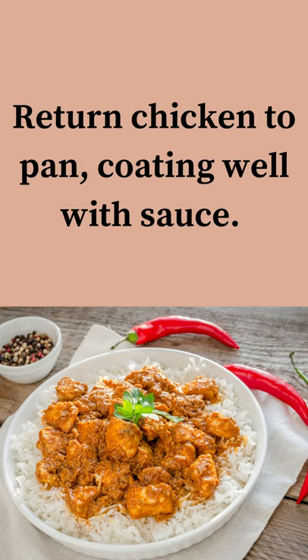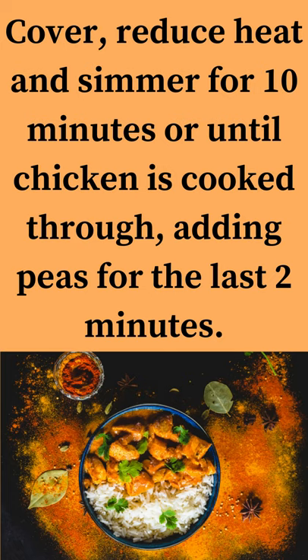Return chicken to pan, coating well with sauce. Cover, reduce heat and simmer for 10 minutes or until chicken is cooked through, adding peas for the last 2 minutes.